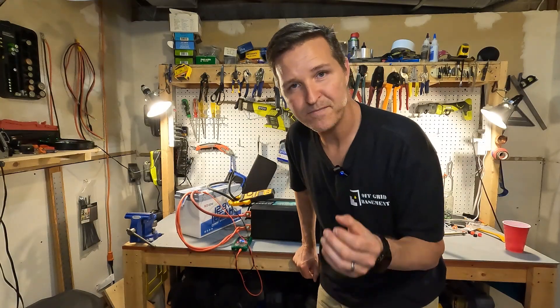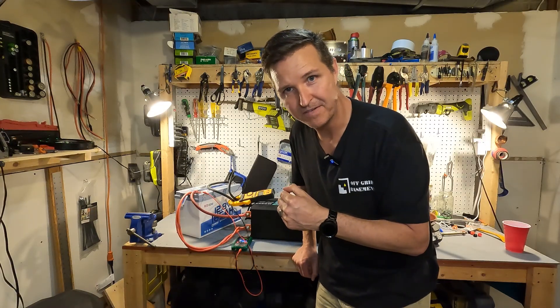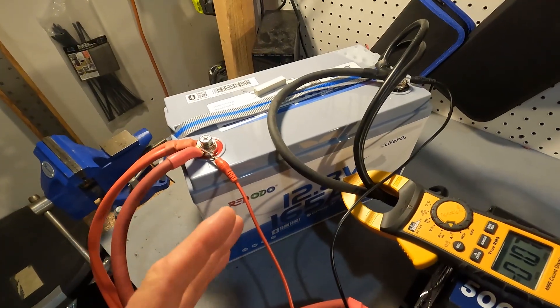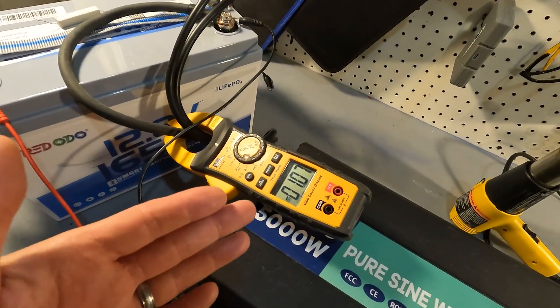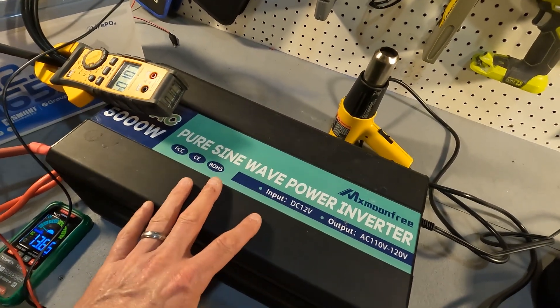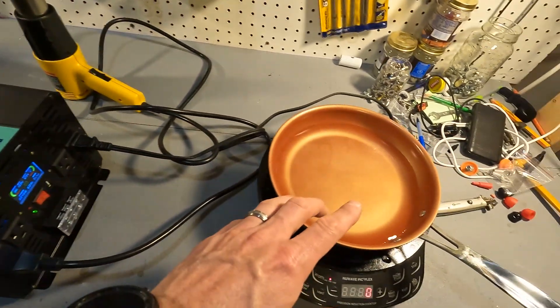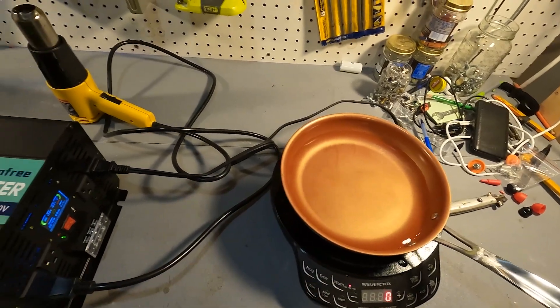Now let's do some high amperage testing. Here is the Redodeo 12 volt 165 amp hour battery. I have an amp clamp reading right around one amp, which is what this 12 volt 5000 watt pure sine wave inverter from MX Moonfree is drawing along with a new wave induction cooktop sitting on idle.